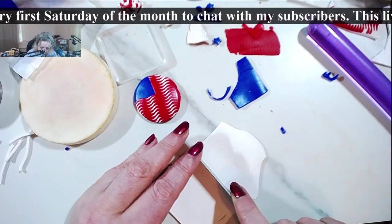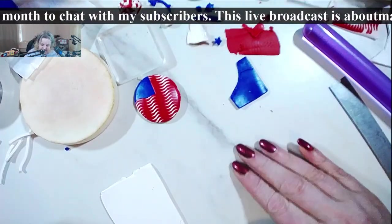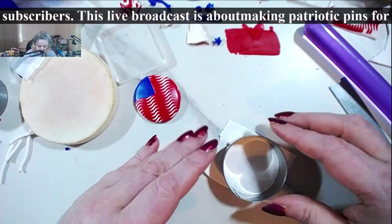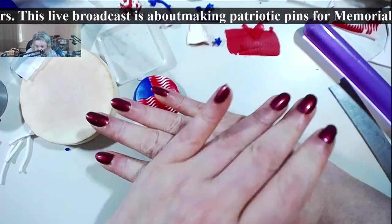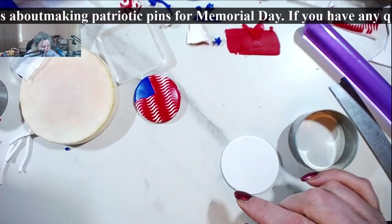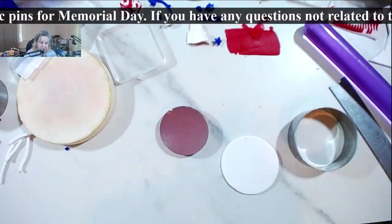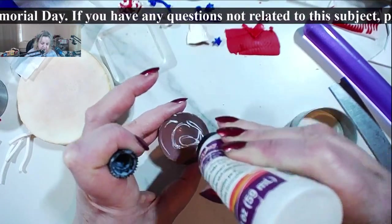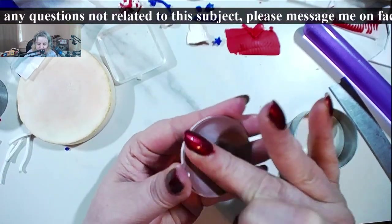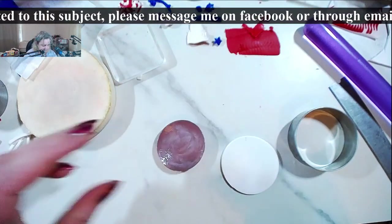The way you do the backing: grab some clay — let me clean up. Before you do anything, cut it a little bit larger than the circle you actually used for the front piece.